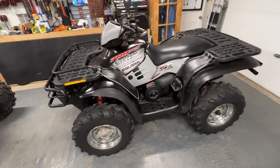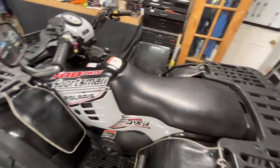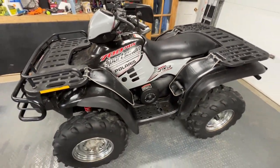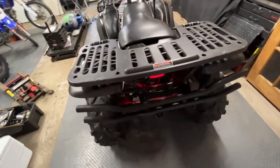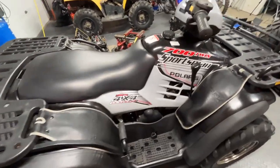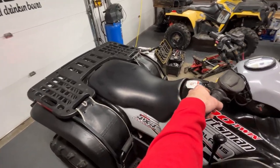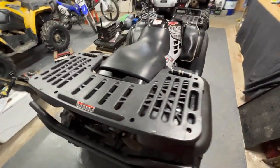The bike's all back together now - everything is plugged in, all the plastics are back on. I didn't show you guys how to do that because it's pretty simple - you just put it back on the way you took it off. She runs! Thanks for watching guys, catch you on the next one.